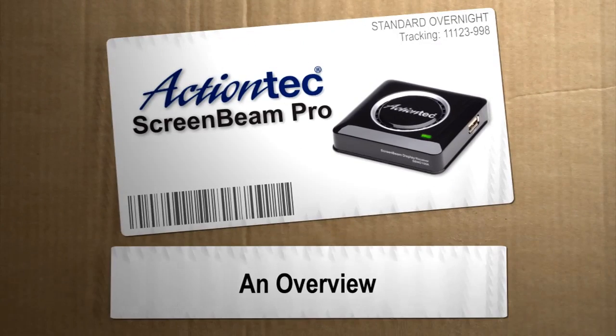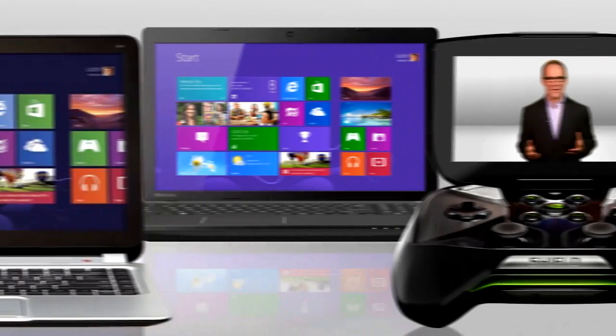Hey, I'm Paul Hockman for Action Tech. You're mobile. You've packed all your movies, photos, videos, games, and apps onto your little devices — smartphones, tablets, ultrabooks, and laptops. How modern. How tiny the screen, I mean.